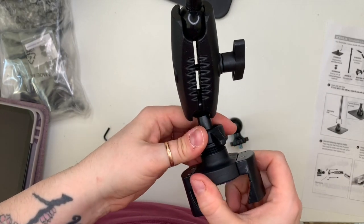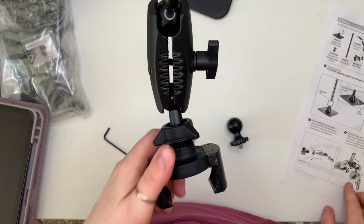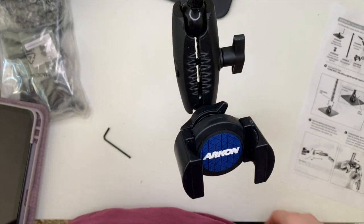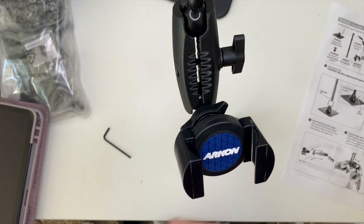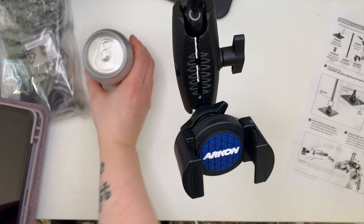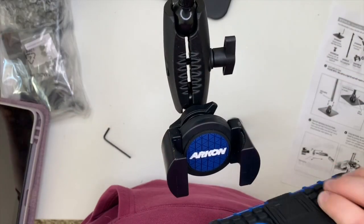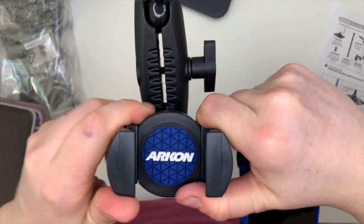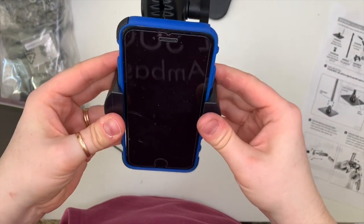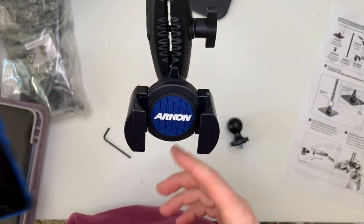This end part of the arm has a little socket that loosens it, and then the phone clamps on the end — it's spring-loaded. I was looking for my phone and realized I was recording with it, so I grabbed my son's phone to demonstrate. The phone is quite snug and tight, so it's not going to fall out.